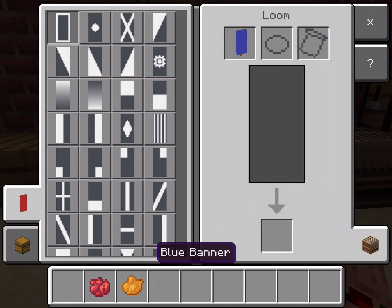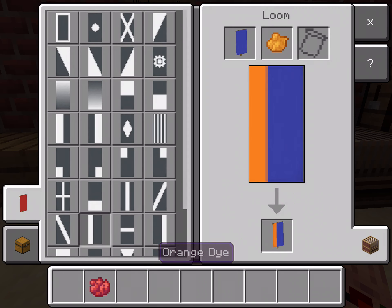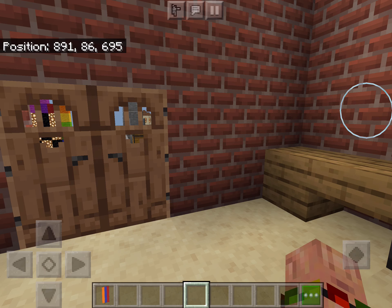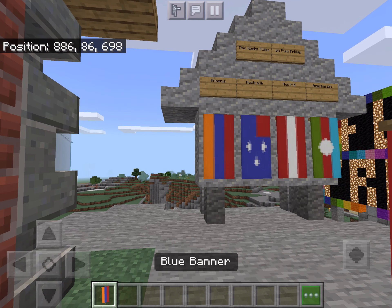Let's go on the loom. First, the orange die will go on the left side of the banner. The red die will then go on the right side. This will make your flag for Armenia.